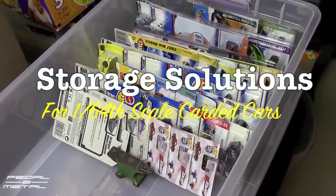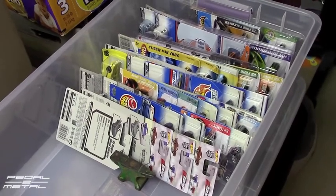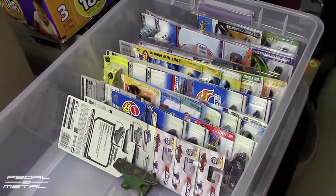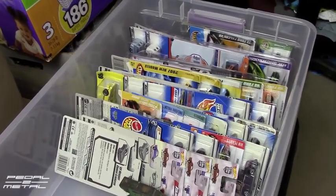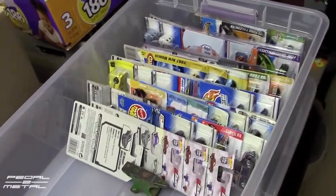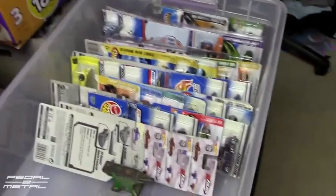Hey, what's up everybody, this is Royce from Pedal on Metal. Welcome to my channel. Today I want to discuss storage solutions for Hot Wheels cars and Matchboxes, or anything 1/64 scale with large cards.